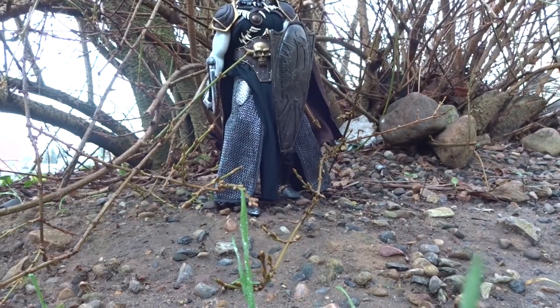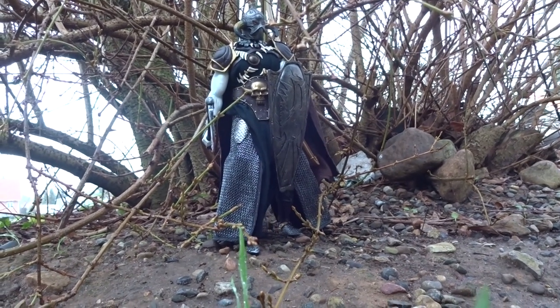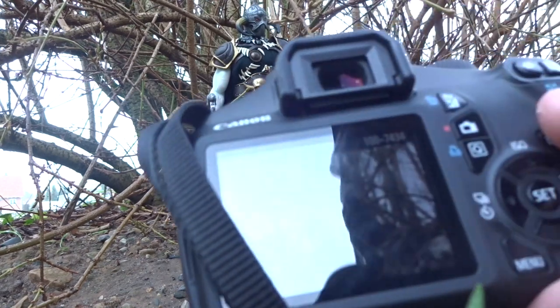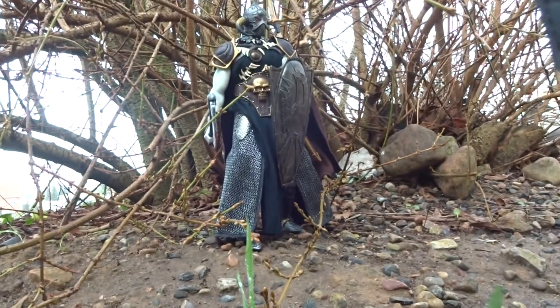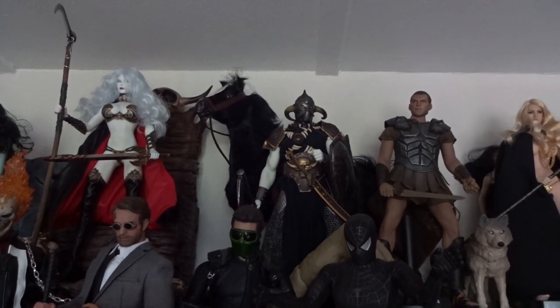So here we are out in the wilderness, trying to look at the figure here. I'm going to grab a few quick shots, maybe with a little wind in his cape, from a few different angles. Yeah, it wasn't bad.